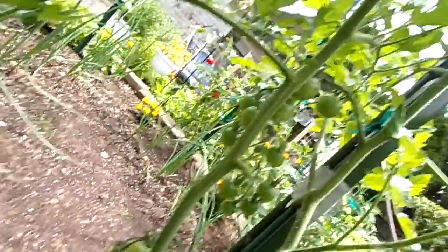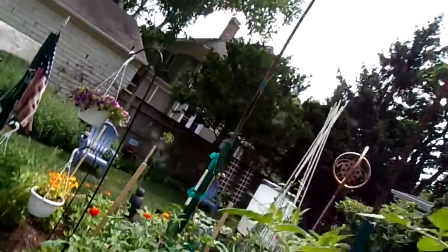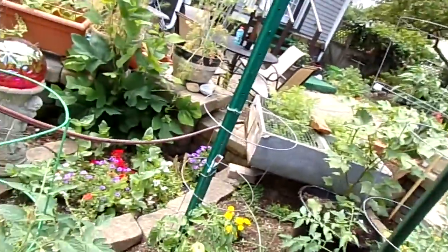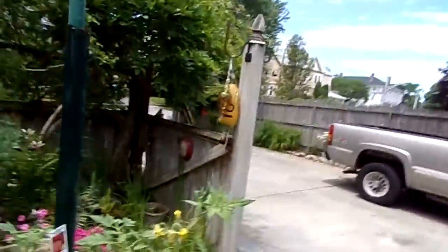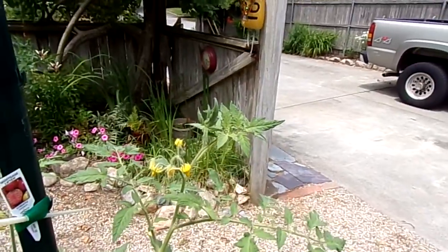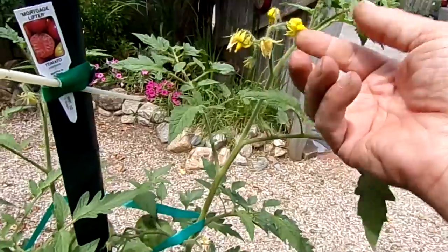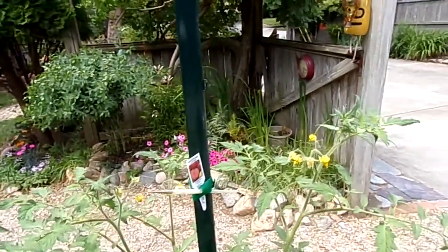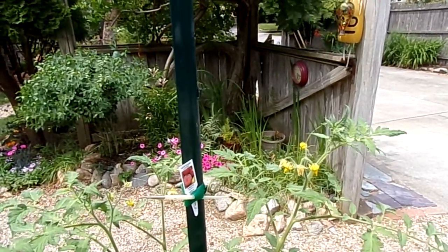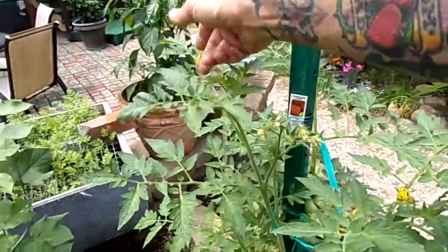We've got a cherry tomato here which is almost as tall as I am, and then we've got some indeterminate varieties of tomatoes — the determinate ones are in a cage. Lots of green tomatoes, can't wait for them to start ripening. All the plants are loaded with blossoms. One way to ensure that your tomatoes get pollinated if you don't have enough pollinators is every day or so just come out and gently — or somewhat vigorously — tickle the blossoms, and that will drop the pollen from the pistil to the stamen. They'll pollinate that way, so just come out and flick them and each one will be more likely to form a tomato and not just dry up and fall off.